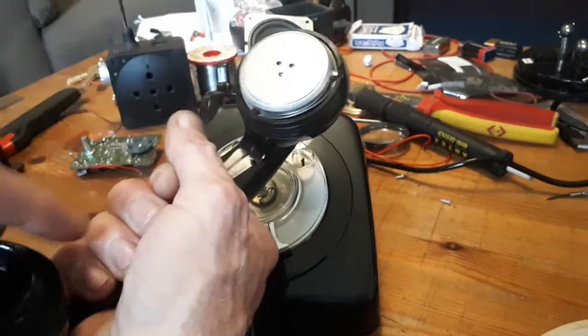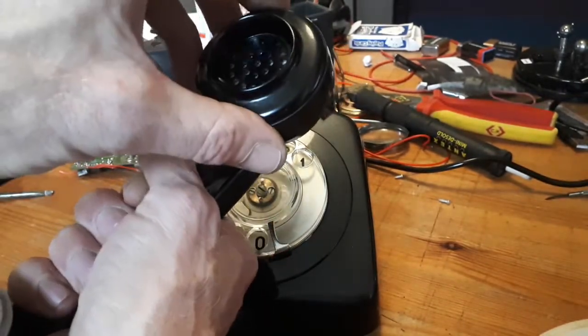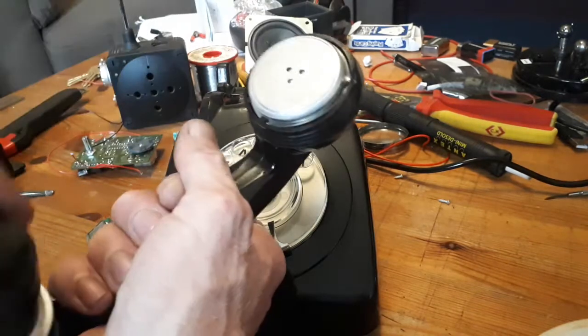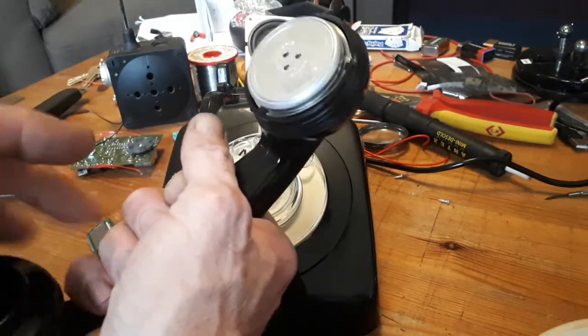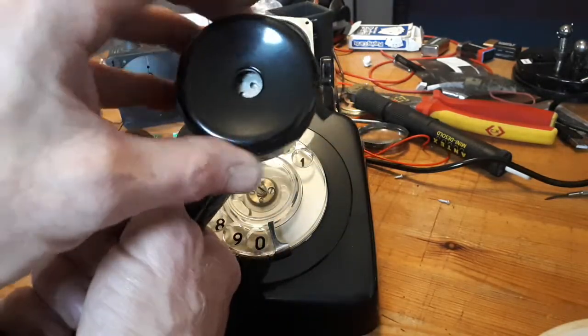I'm fairly sure you can interchange them. No, you can't - different size. That changes the design then. Maybe with this one I'll have to put some holes round in there for the speaker.